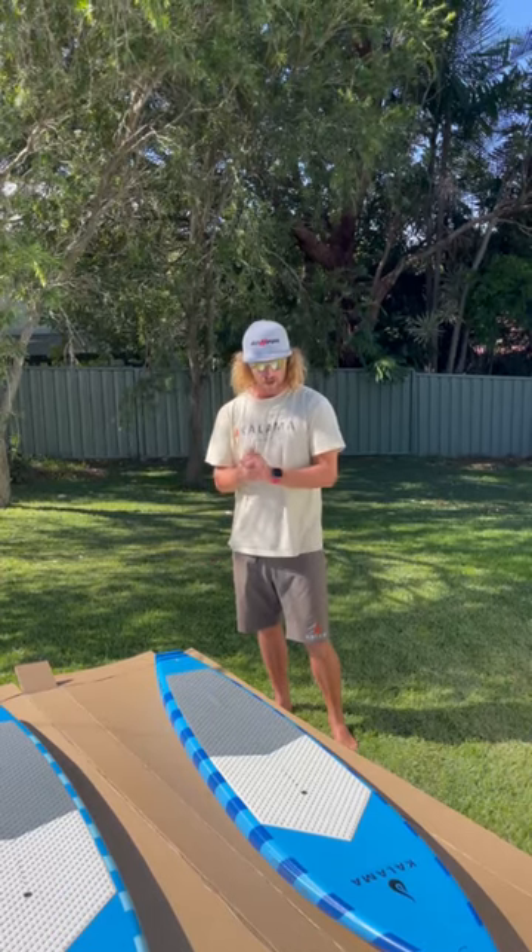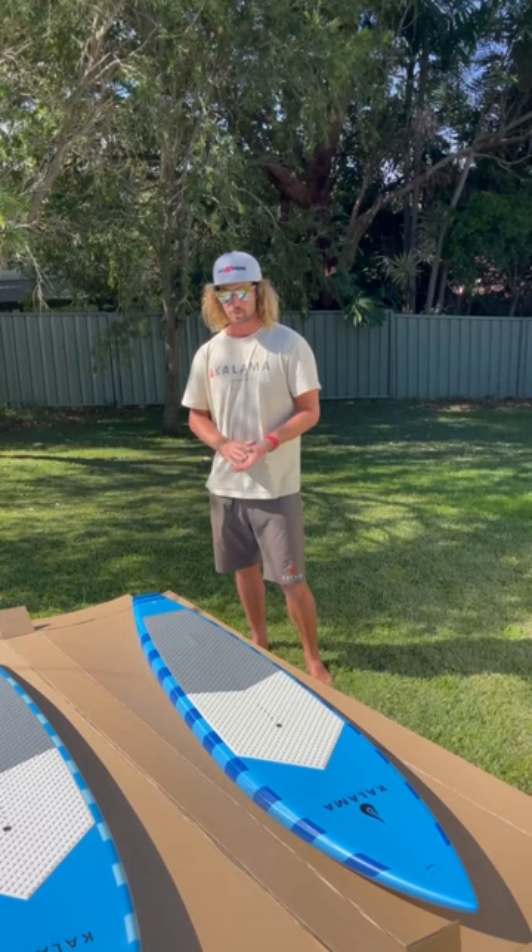I've just received our shipment of Barracudas. I'm going to go through a couple of the boards, their dimensions, and answer a lot of questions we've received about the box placement.